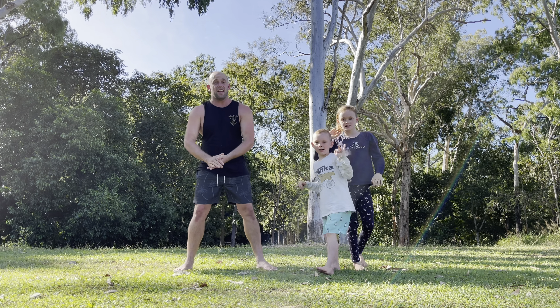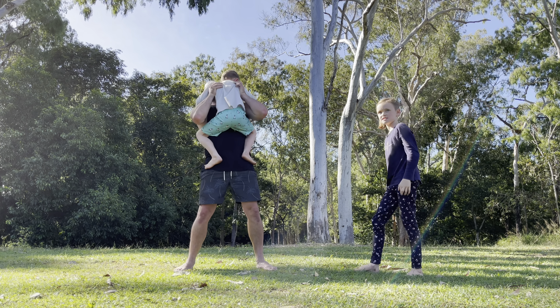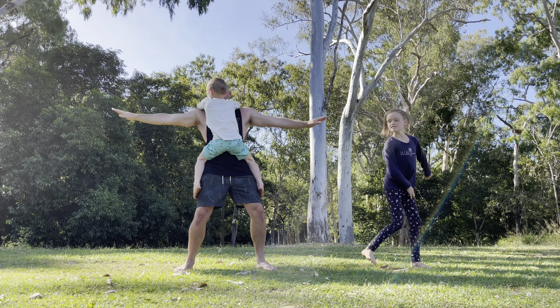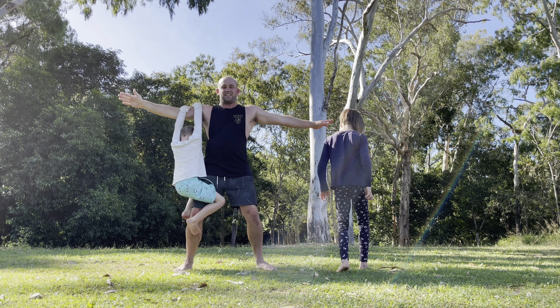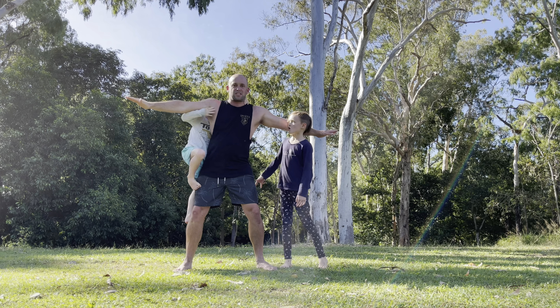As soon as their feet touch the ground, we're going to get the next child — if you've got more than one — lift them up and then it's their turn. And it doesn't matter which way they do it; they can try and experiment to go whatever direction they want to go.